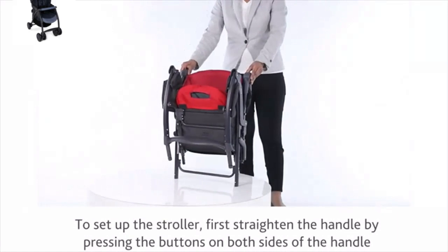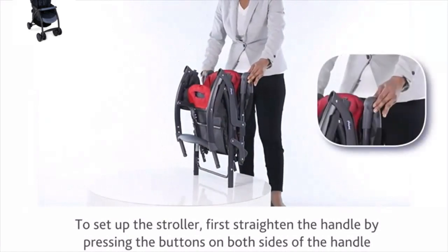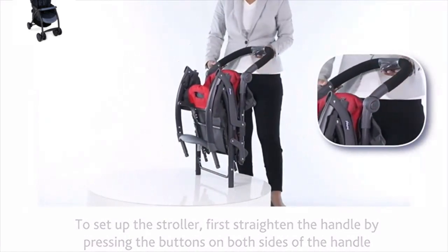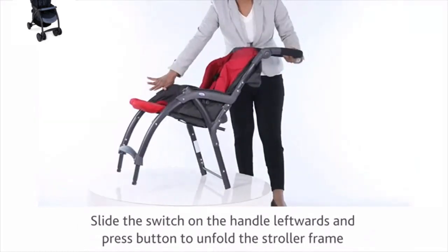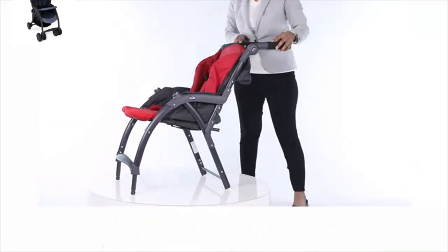To set up the stroller, first straighten the handle by pressing the buttons on both sides of the handle. Slide the switch on the handle leftwards and press the button to unfold the stroller frame.